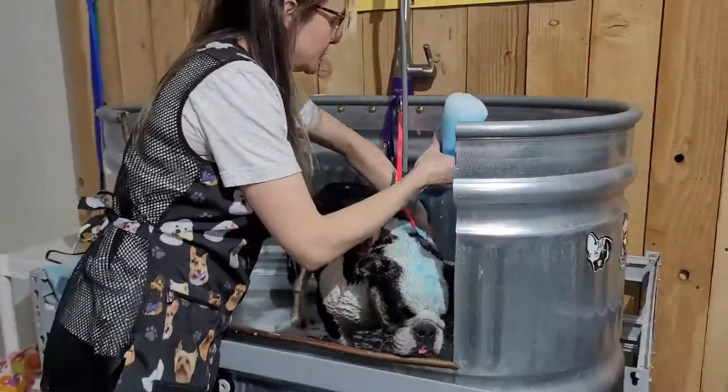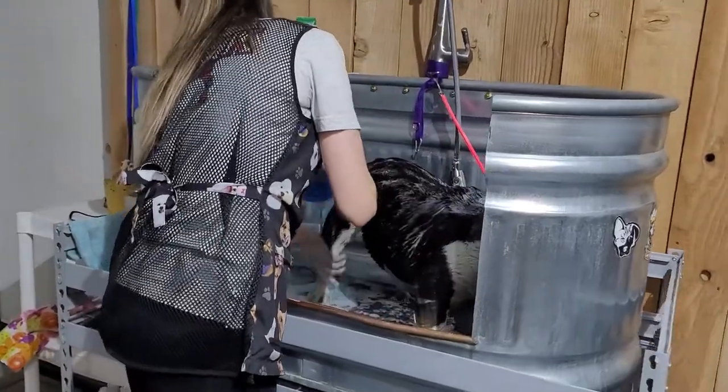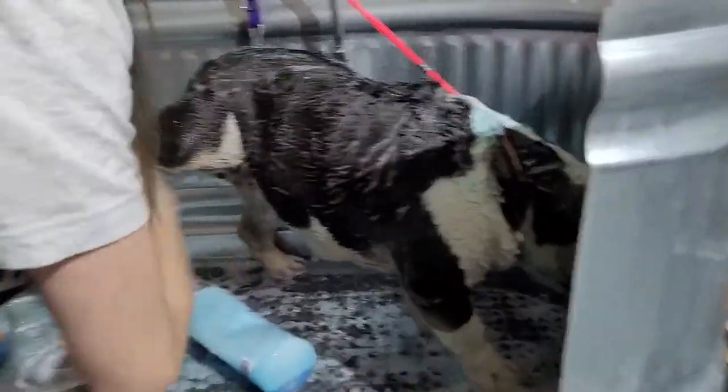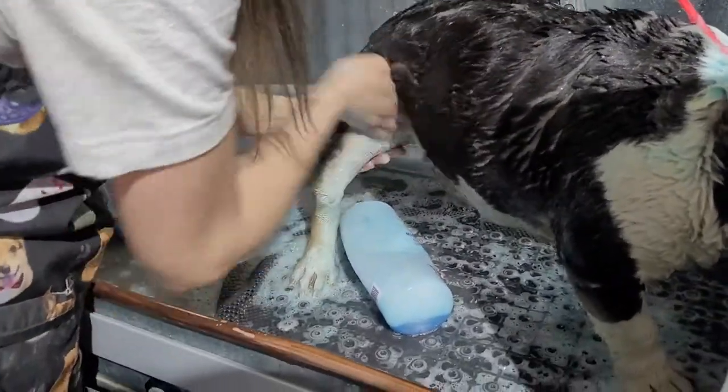We're here soaping up Miss Luna, getting her all cleaned up. I went ahead and got some blueberry shampoo — she did seem to have a lot of muck on her white areas. The blueberry does help with whitening. We're just working that into the skin.